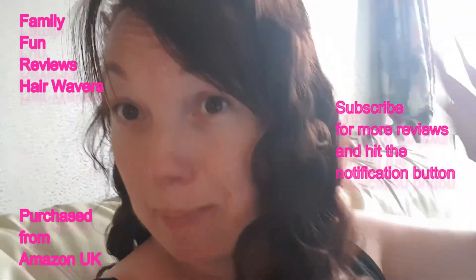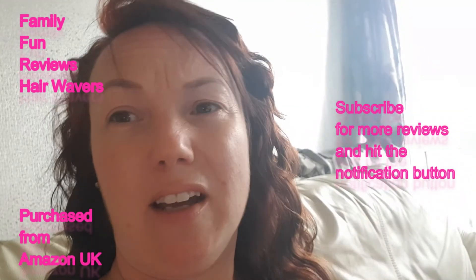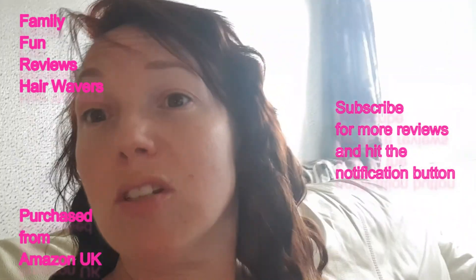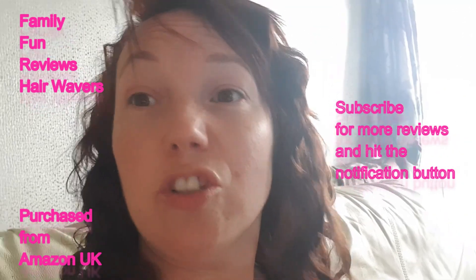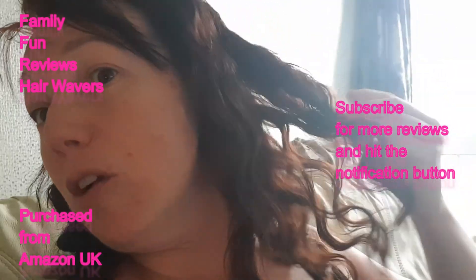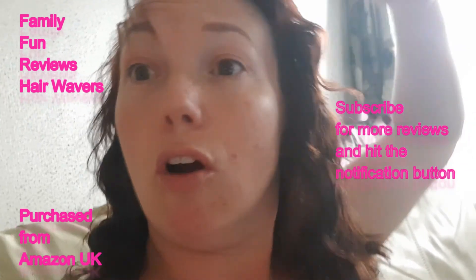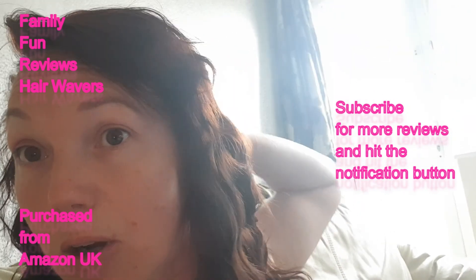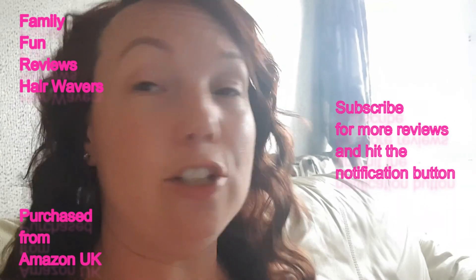I just wanted to add on about these hair wavers. Over the years I've tried so many different things - sleeping in curlers, plaits, crimpers, curling wands - and I will say that this was the most comfortable hair wavers I've used. You could just put them in, go do your makeup, get ready, hair dry them. They would actually work a bit quicker if you hair dried rather than let it dry naturally. I personally like it drying naturally only because I don't really like to use a hair dryer on my hair.